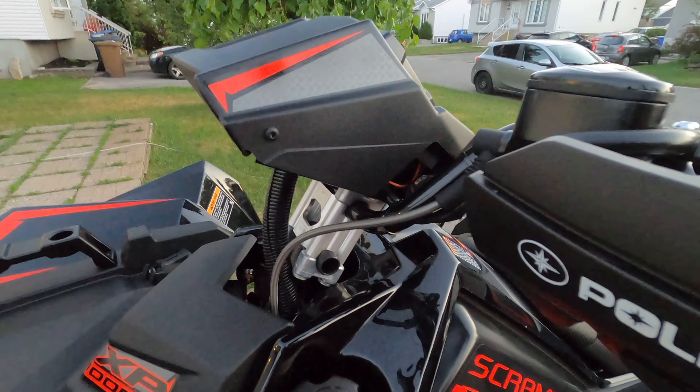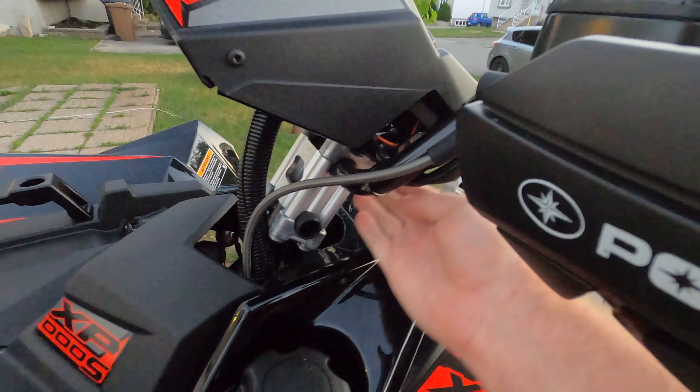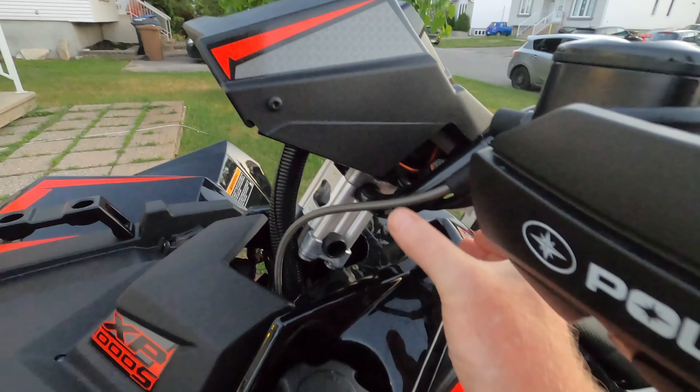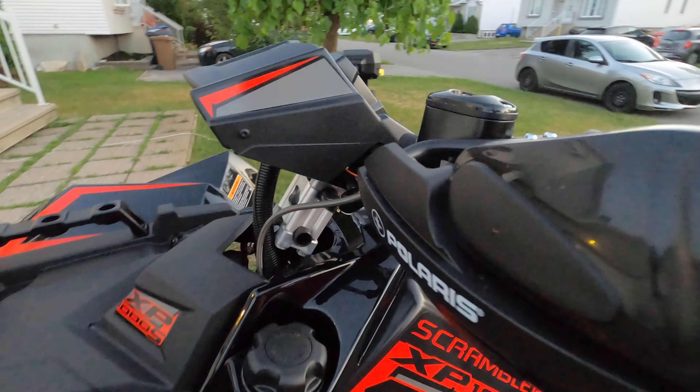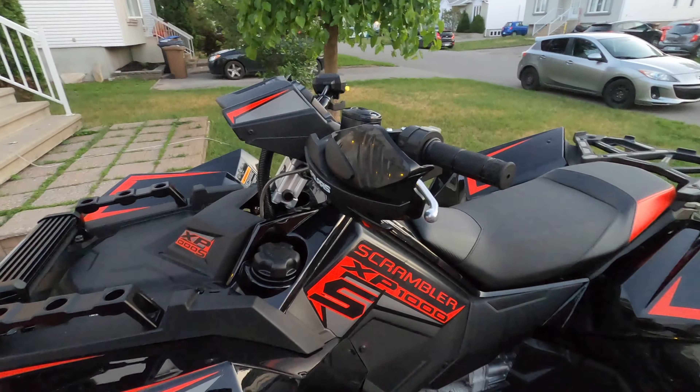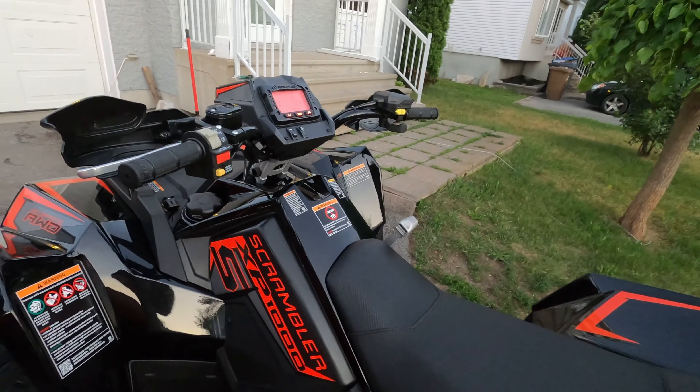Also, it guzzled gas faster than I can drink beer — it's thirstier than I am. The gas tank is pretty small. Bring a spare gas can. One thing is that it has a rack, so you can actually hook up Polaris-compatible external gas cans. That helps out, but it guzzles gas like crazy. It should get better once it's past break-in.